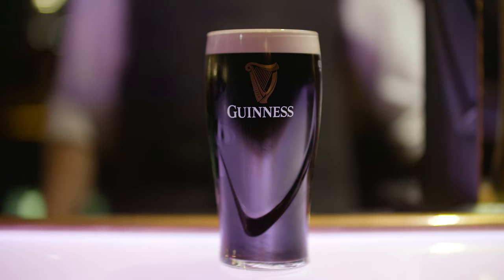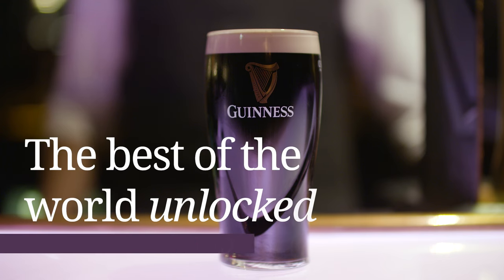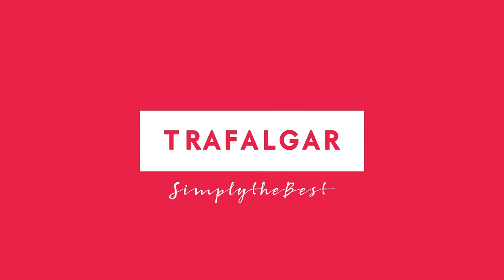From when I start to pour until I serve it to you, it should take 119.5 seconds. Enjoy.